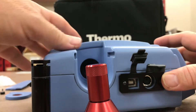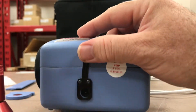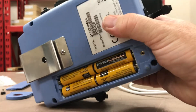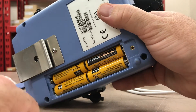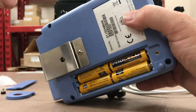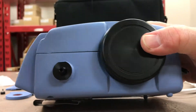Looking around the back of the unit, we have a power input — it comes with a power adapter for DC power input. This unit will also run on batteries; it can take four double-A batteries if you don't have the power adapter or don't want to use it. There's also a belt clip to carry this unit around.